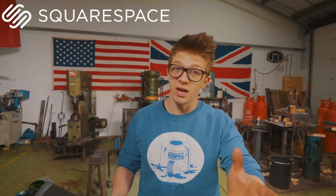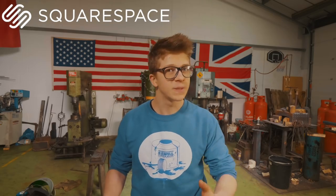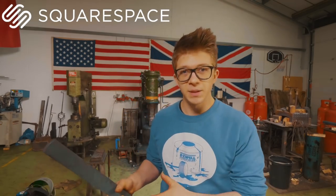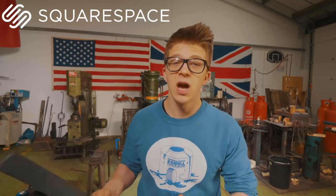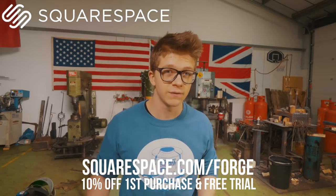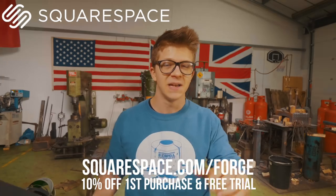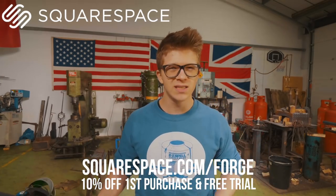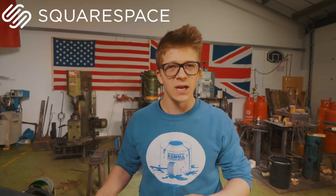Today's sponsor is Squarespace. You guys know I absolutely love Squarespace. It's a website-building platform that means you don't need to know anything about coding to be able to build your own website. It's super easy to use. Highly recommend it. They're giving you guys 10% off your first purchase and a free trial if you go to the link in the description, which is squarespace.com forward slash forge. Thank you, Squarespace.